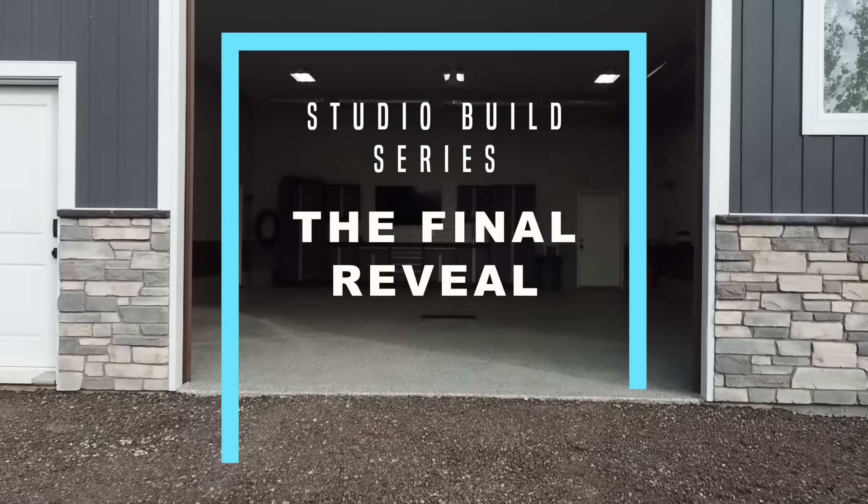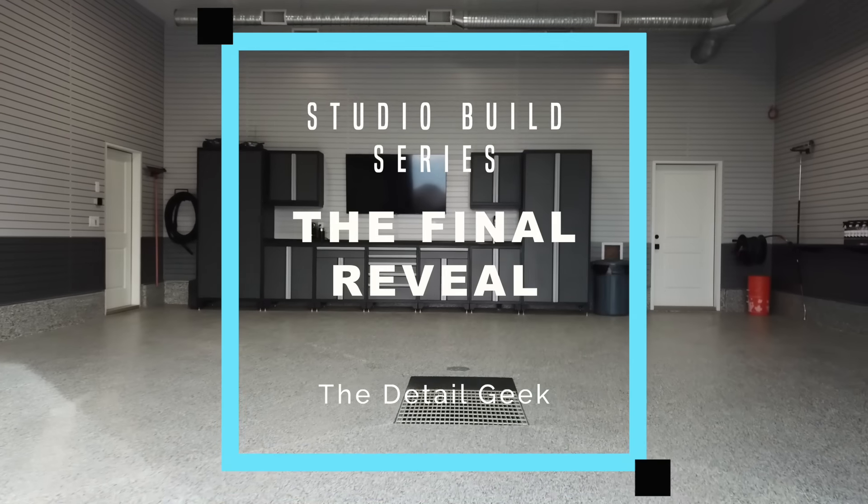Hey, what's going on guys and welcome to the video — but also welcome to my new detailing studio. I've spent the last year and a bit managing the construction of my new space here and it is finally done and ready for me to work in. So now is the perfect time to give you guys a tour of the space. I wanted to say how excited I am to finally be at this point. This build took quite a long time and I've put a ton of my own time and energy into it, so it's very rewarding to finally be here — it really is just a dream come true.